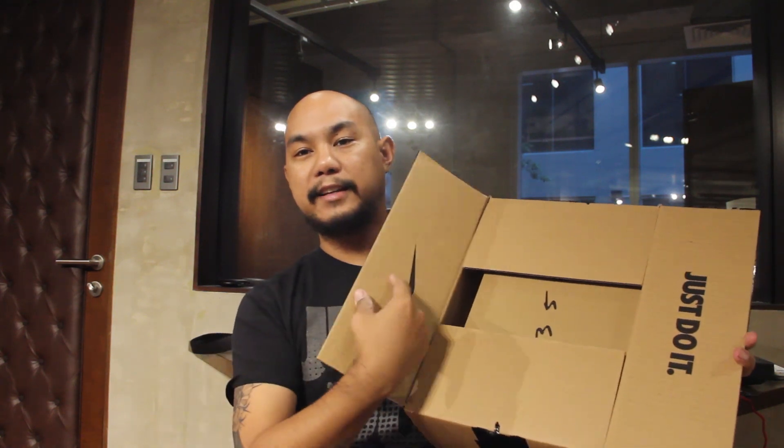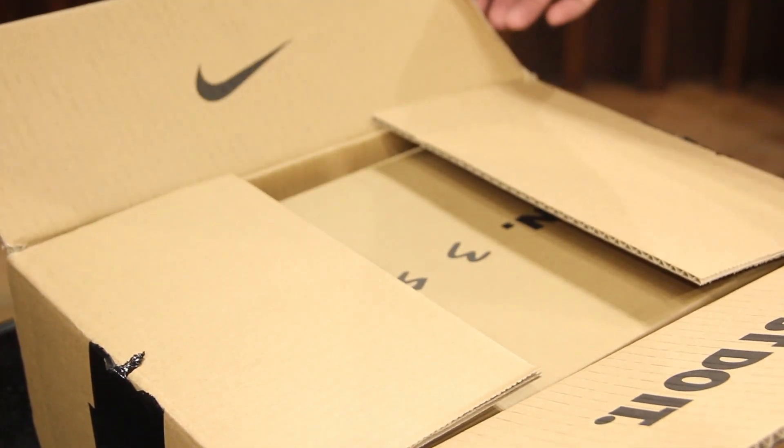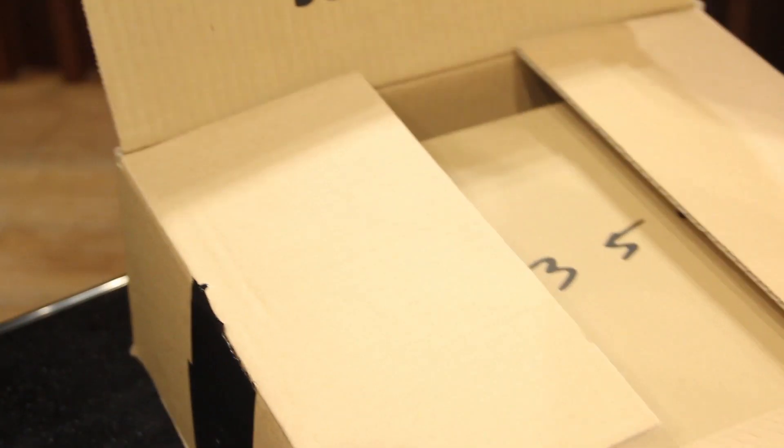I took the liberty of opening up the tape ahead of time because I wanted to make sure that the shoe was the right size, and thankfully it is. So let's open it up. When you open up the box, the flaps have a little bit of branding — it says swoosh here and 'Just Do It.' This is apparently a problem in other countries where there's branding on the outside of the box, so I like that there's no branding on the outside here so nobody steals it, because that happens.